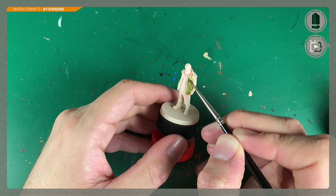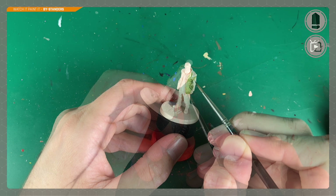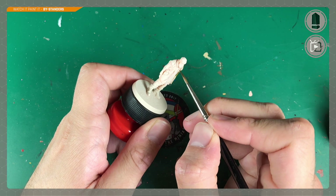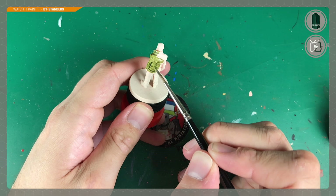This is where contrast paint really excels — painting cloth, particularly creased cloth. A single coat does the work of a base coat, a wash, and a highlight using the traditional method. We do the body, both arms, and his collar.